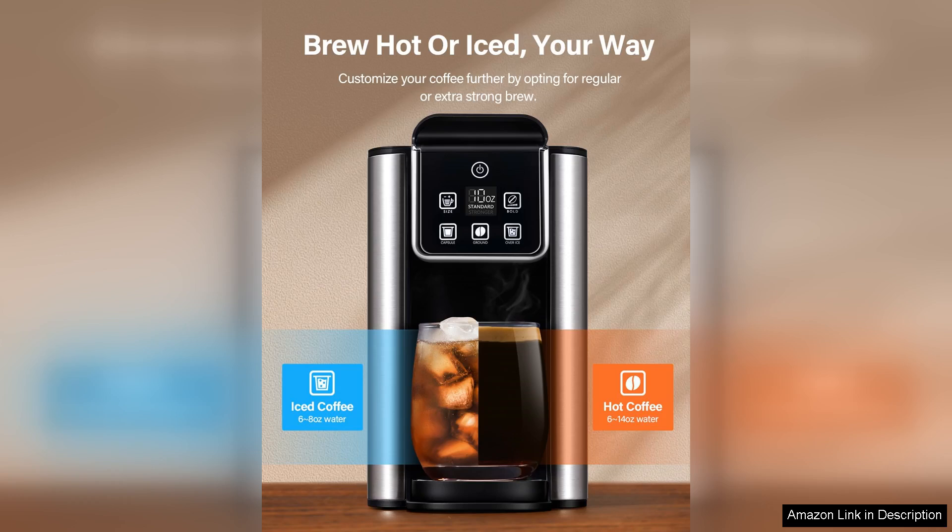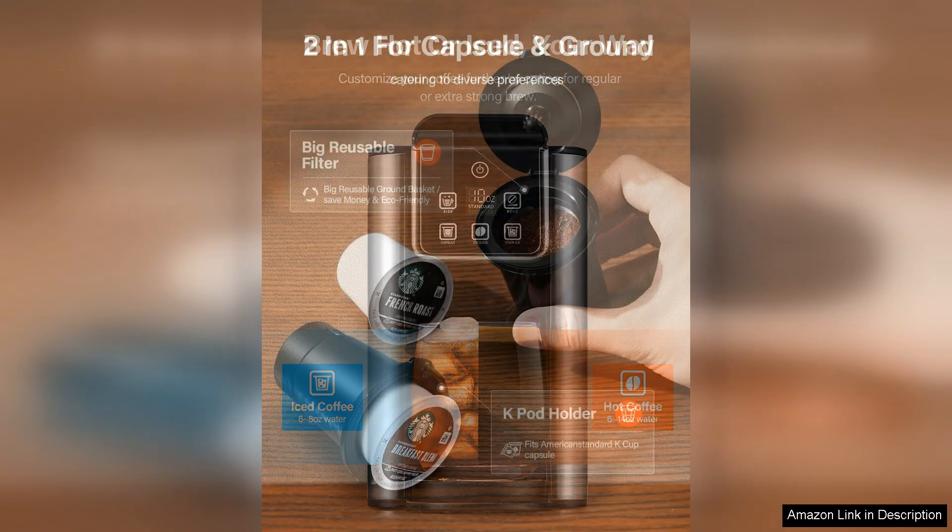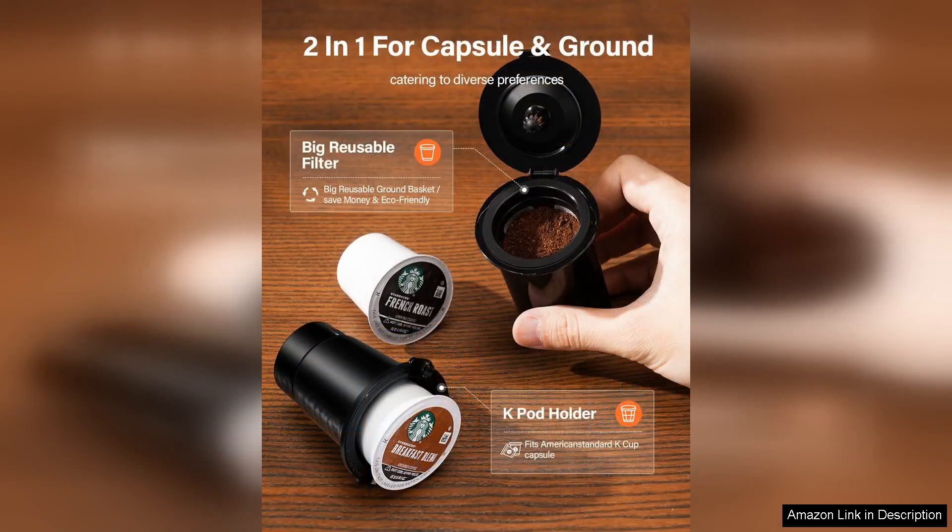One of the standout features is its ability to brew both hot and iced coffee, making it an all-season appliance. The brewing process is impressively quick, allowing you to enjoy fresh coffee in just a few minutes. The machine is compatible with K-Cups, which adds convenience and variety to your coffee experience.